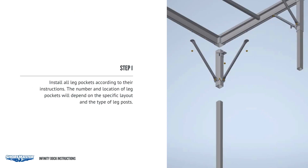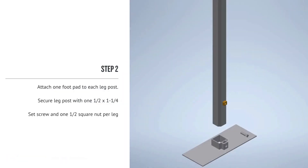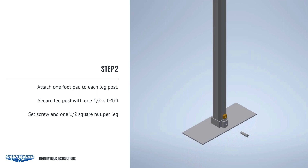After determining the layout of your dock system, install all leg pockets according to their instructions. The number and location of leg pockets will depend on the specific layout and the type of leg posts. Attach one foot pad to each leg post. Secure the leg post with one 1/2 by 1-1/4 set screw and one 1/2 square nut per leg.